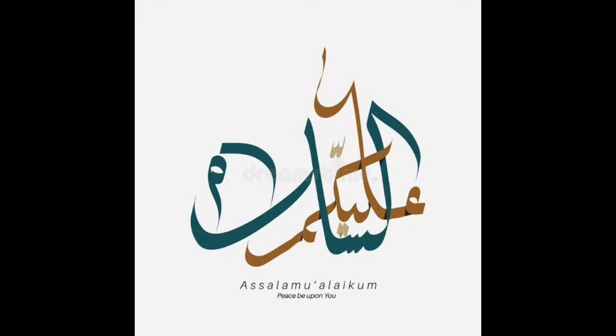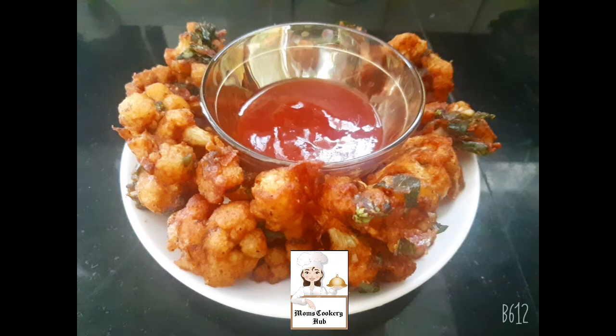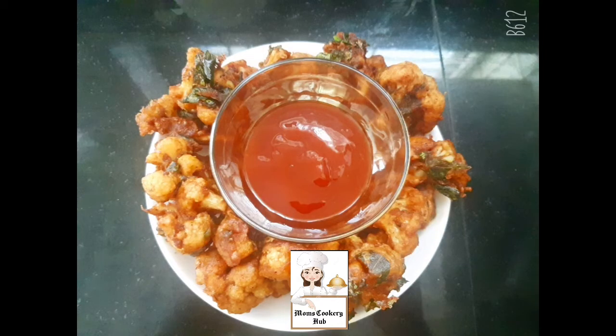Hello friends, how are you? Welcome back to my channel. I am going to show you a crispy cauliflower florets recipe.